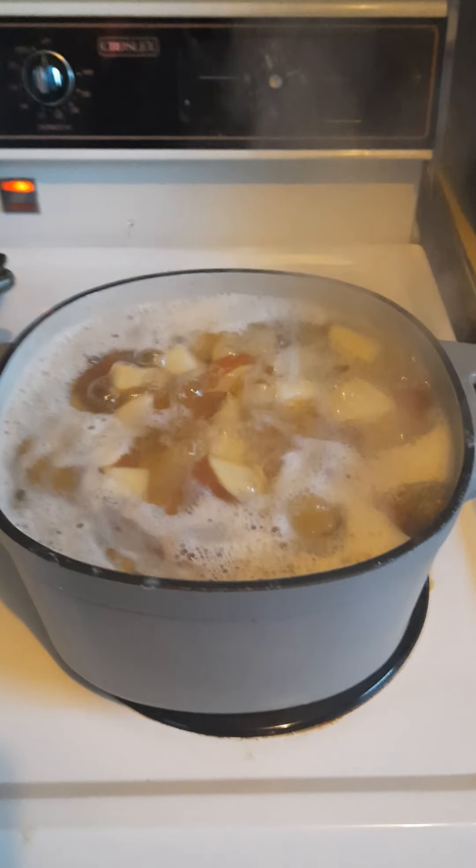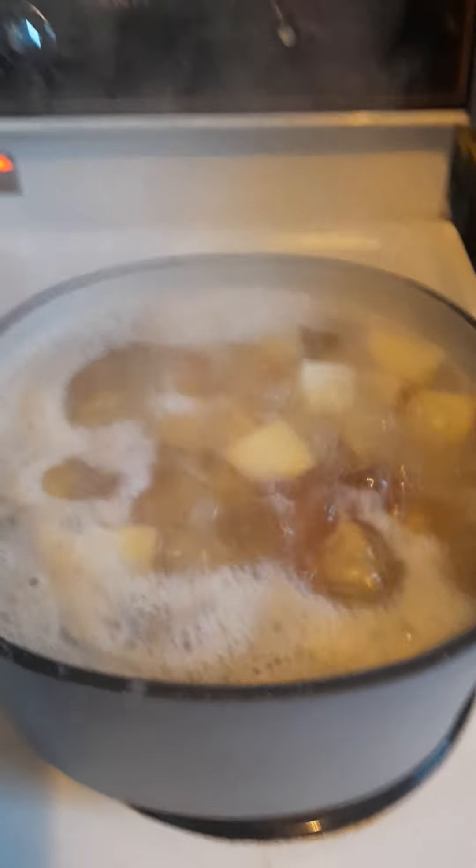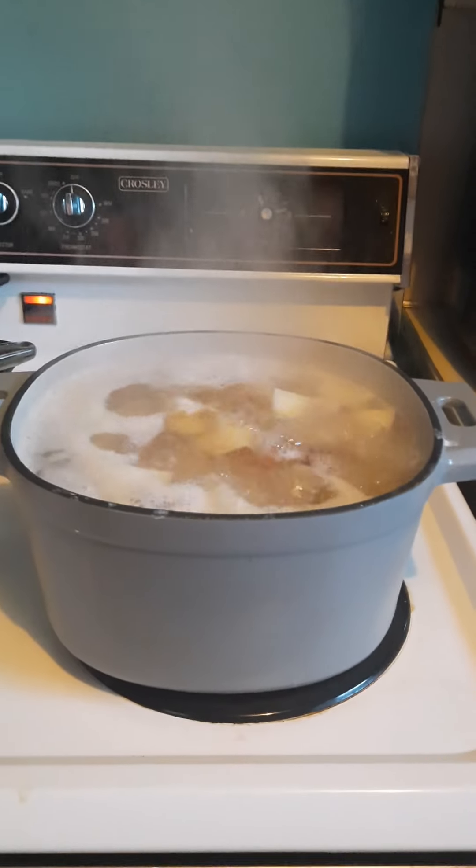Hey guys, I'm going to flip the camera around so you can see me. I am making mashed potatoes using my Dutch oven and our new potato masher. I know I haven't made a video in a while — I've been kind of MIA with a lot going on — but I really need to start working my business again, so I'm back in full swing. Here, I'll flip it around; the potatoes are cooking in the Dutch oven.